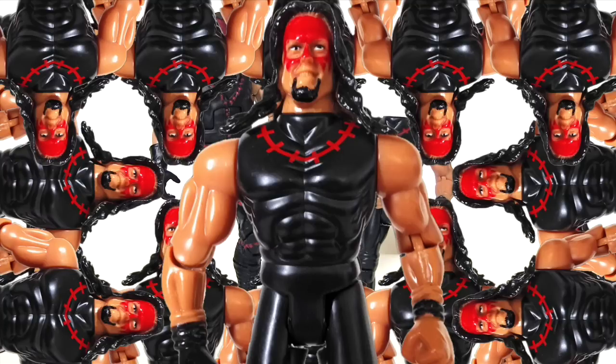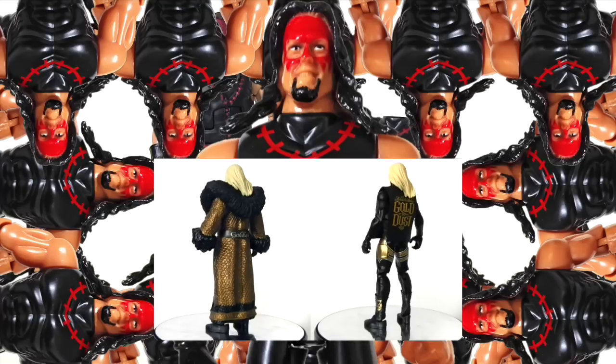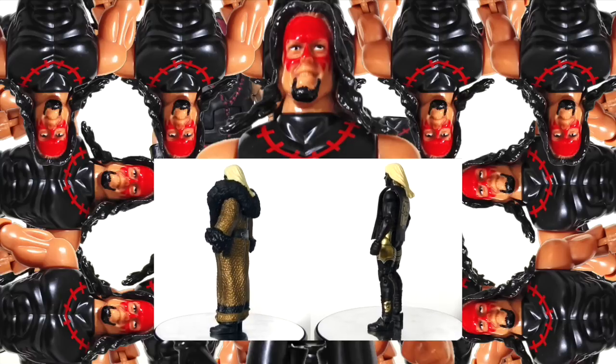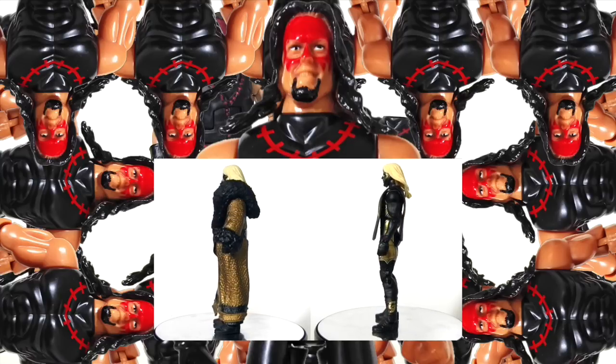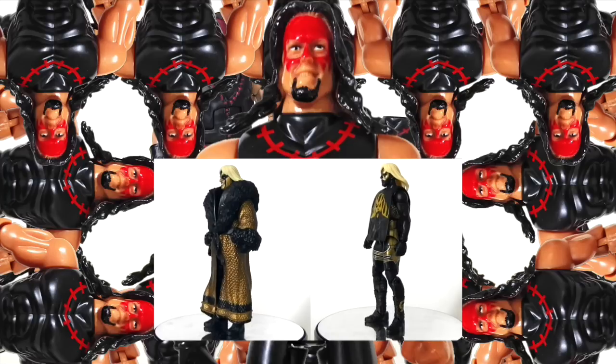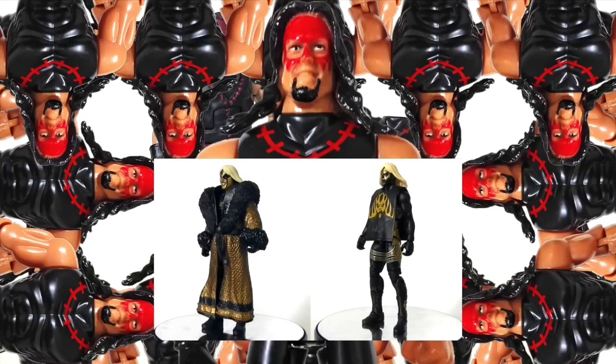It just amazes me that you can walk onto your average British high street and buy this Kinda Kane from Poundland that flirts so closely with the WWE's licensing. Please help me out by giving this video a big thumbs up, and remember to comment, share and subscribe. Check out the description beneath this video for links to my Facebook, Twitter and Instagram — click those links and connect with me there too. Hope to see you in my next video!